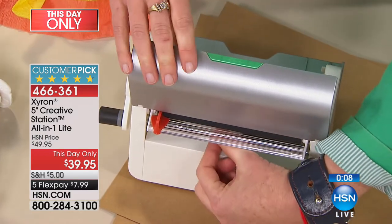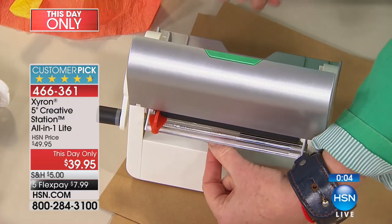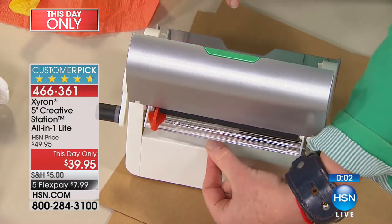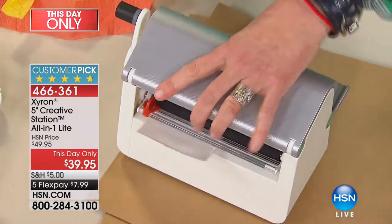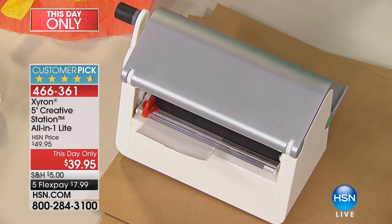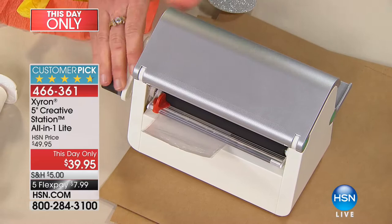That's where we get 72 feet of adhesive. When putting the refill in, the only thing you need to remember is that it'll slide right in — you just need to make sure this little flap is between the two rubber rollers, and then you're ready to go. Now you can do smaller items without wasting adhesive, which is people's number one concern.